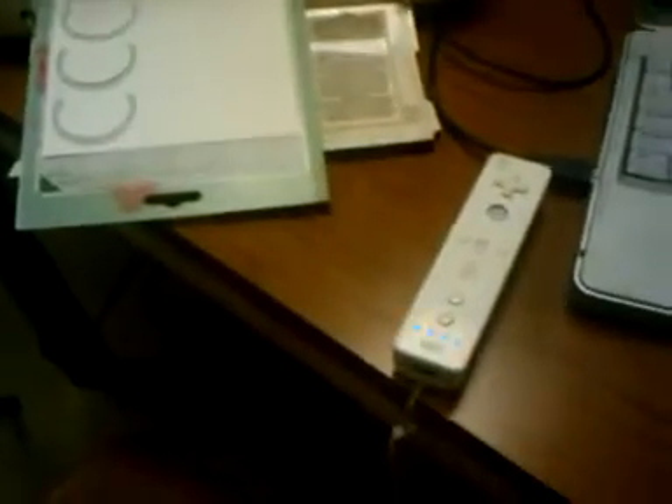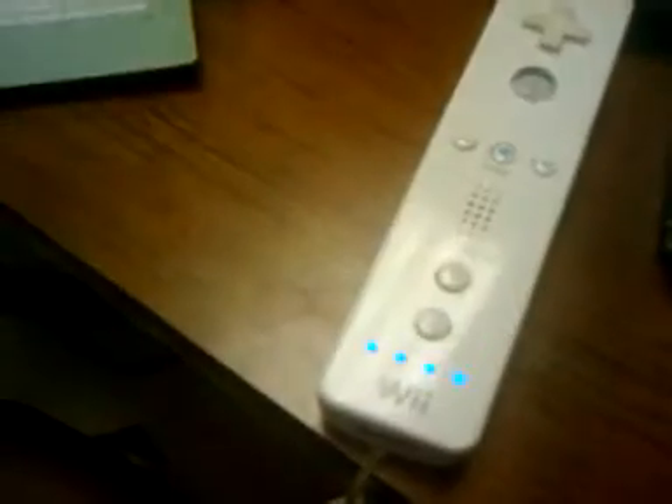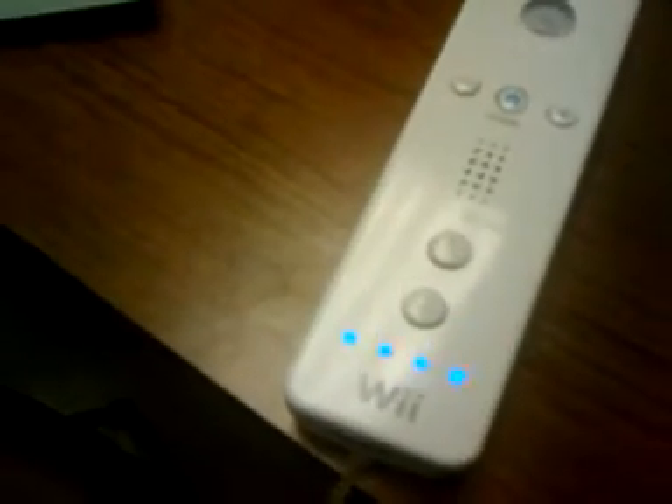I connect up the Wiimote. You heard the Cricut go there. It started doing some initialization stuff, and while the Wiimote connects — there it goes. As soon as it connects, you hear it start to control the Cricut. There's a lot of jitter because it's just getting some base data. I'll zero it out.